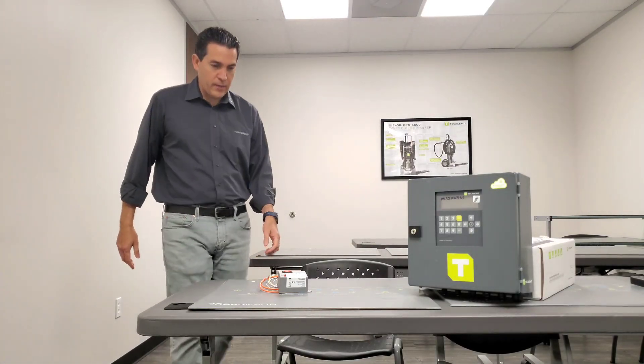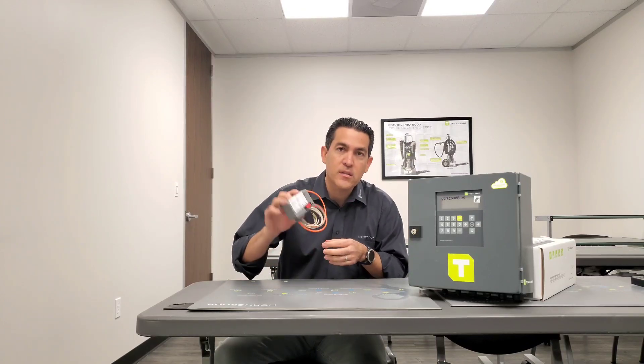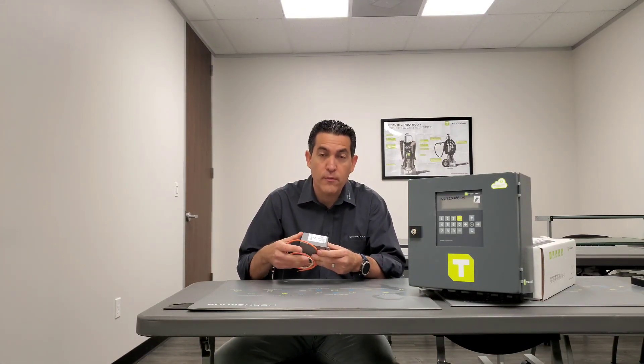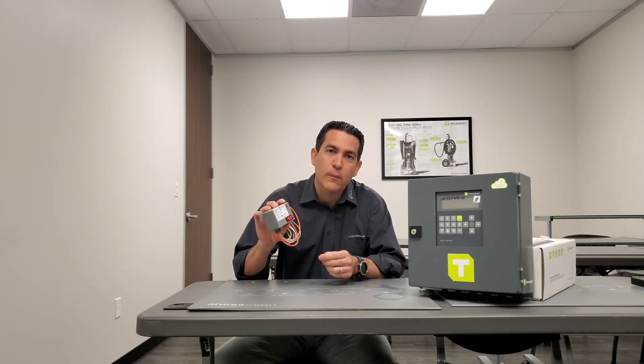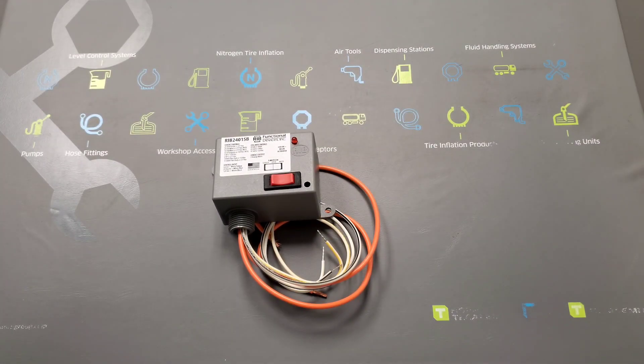Hey everybody, welcome back to another quick video. Today we're going to be discussing the purpose of this contactor relay. This comes with our single hose units and is also available with our two hose and five hose units. There are two things I want you to remember from this video: one is the purpose of the contactor relay, and number two is how to put the head unit on bypass mode.